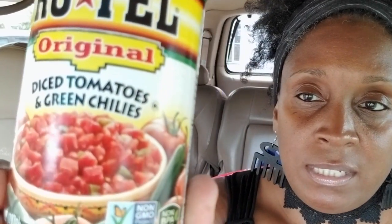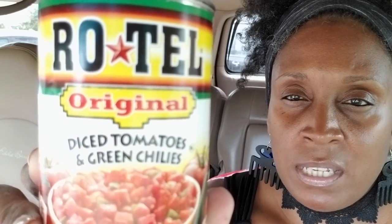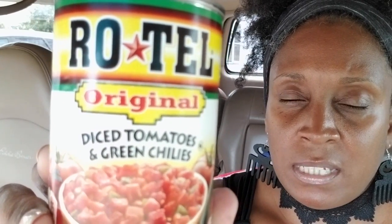I got a 10-ounce can of Rotel original diced tomatoes and green chilies. You could sometimes find this at Walmart for 79 cents or a little less, but I was there, I got it, and I wasn't driving back to Walmart.